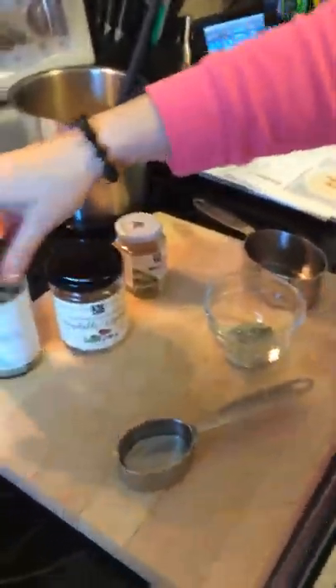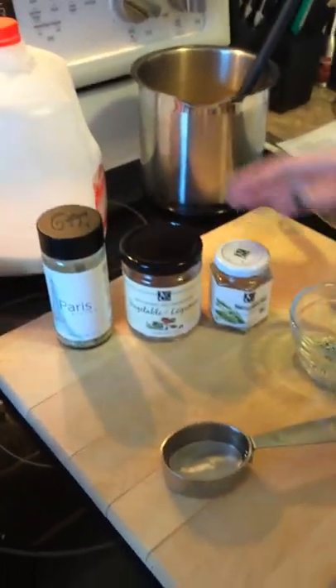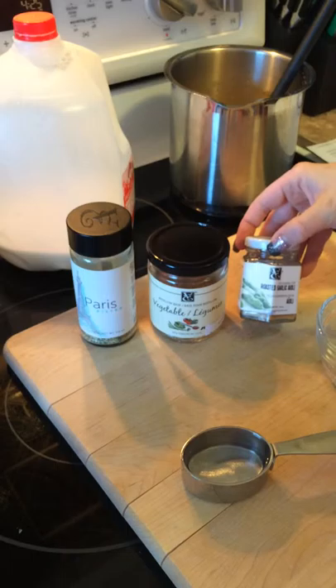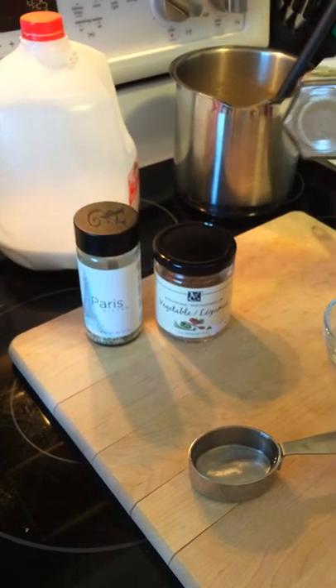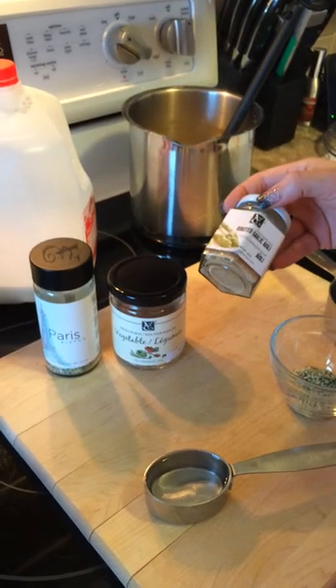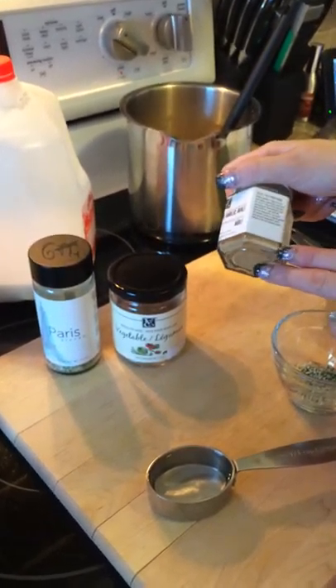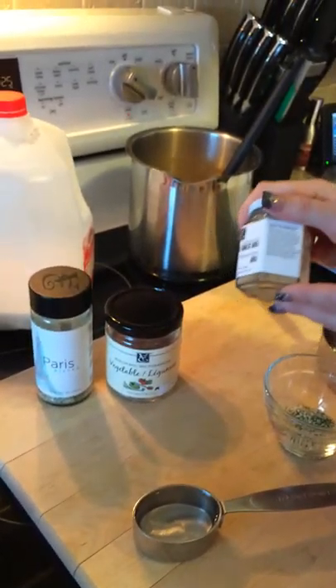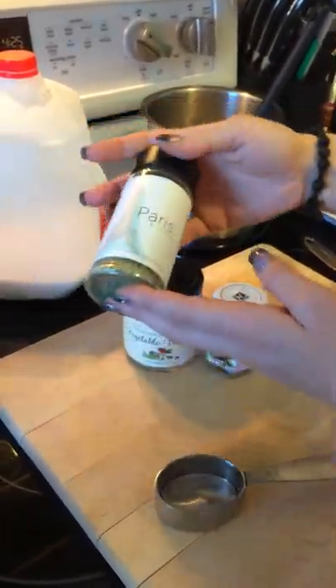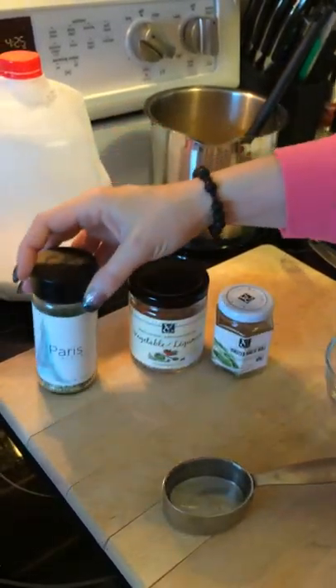So these are the three ingredients I'll be using for the soup: Epicure's vegetable bouillon, Epicure's seasoning for roasted garlic aioli — a wonderful alternative for garlic powder or garlic salt — and I'll also be using Epicure's Paris Bistro.